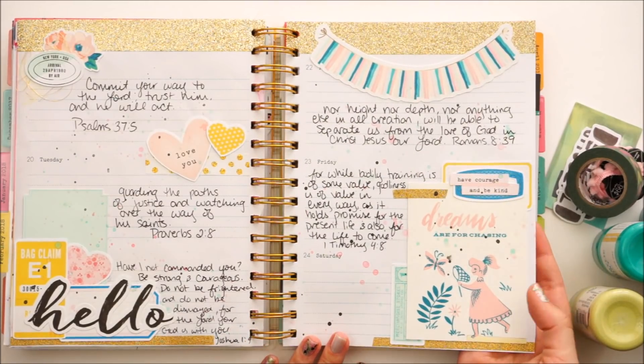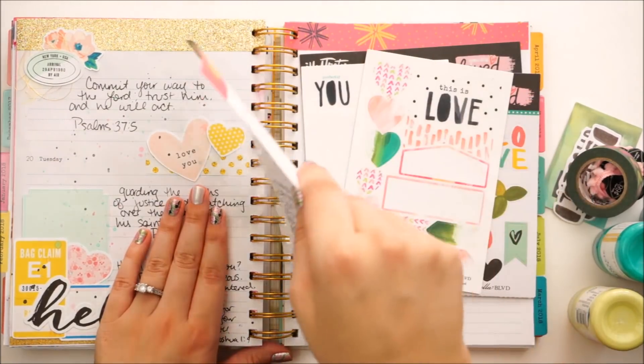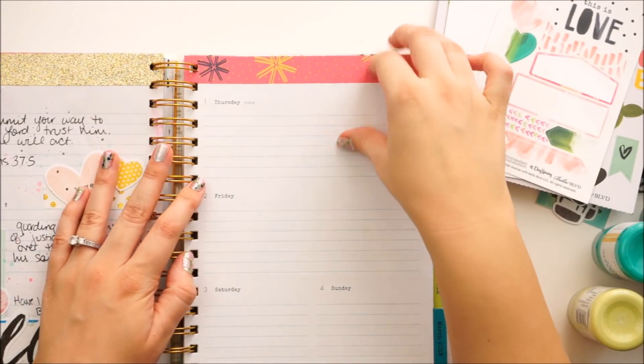Here's a look at last week's spread. You can check out that process video — I will link it down below.